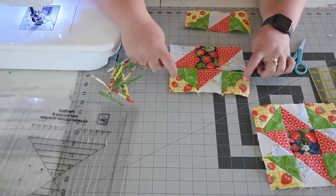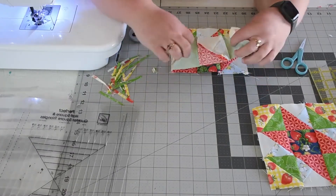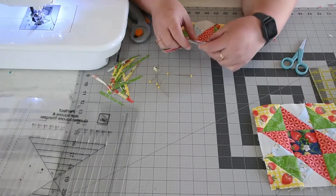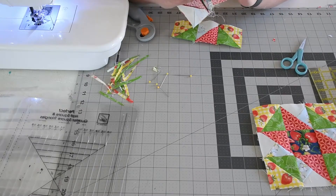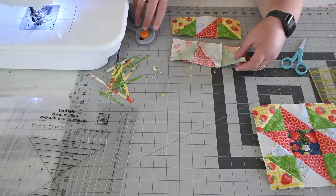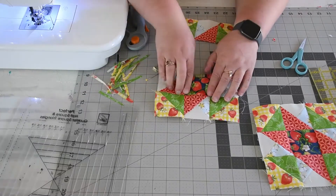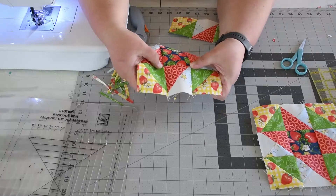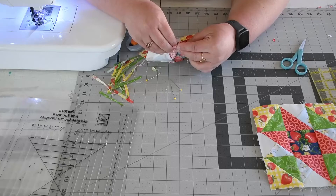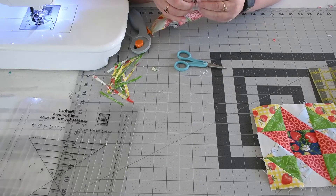Now we're going to lay our block out — we want the yellow pointing toward the outside. Fold the top down, pin at this stage, and nestle up those seams so they lay flat and we have those perfect corners once we sew this together. Your bottom corners should also nestle together. Sew this strip, press it toward the center, then pin on the other strip and sew it. You can see here how the corners lay nice — that's what you're looking for when you nestle the seams butt up to each other to get that nice crisp corner.